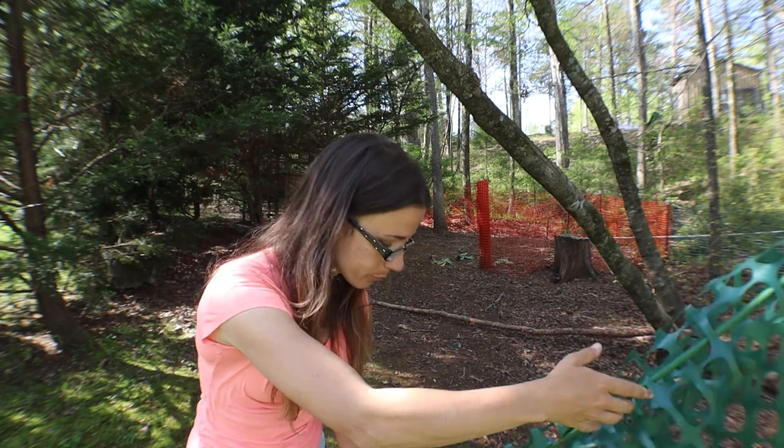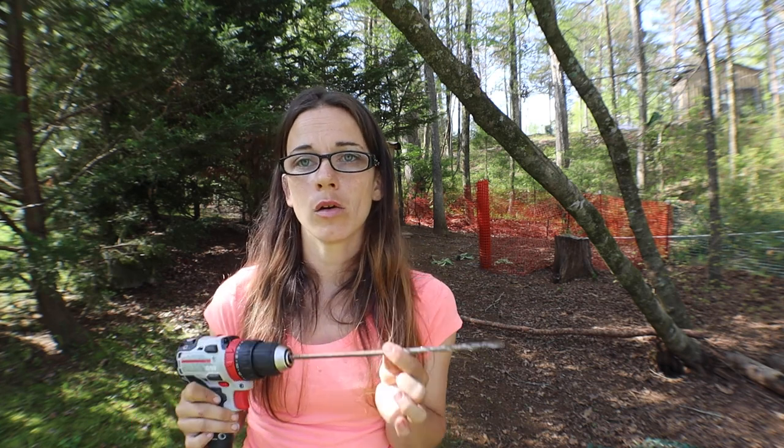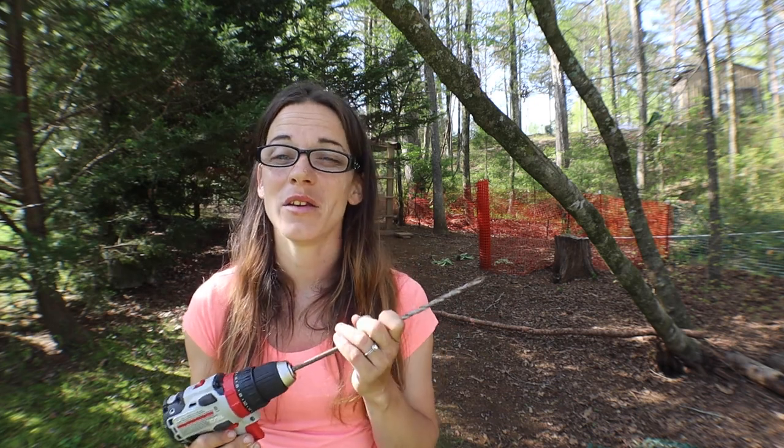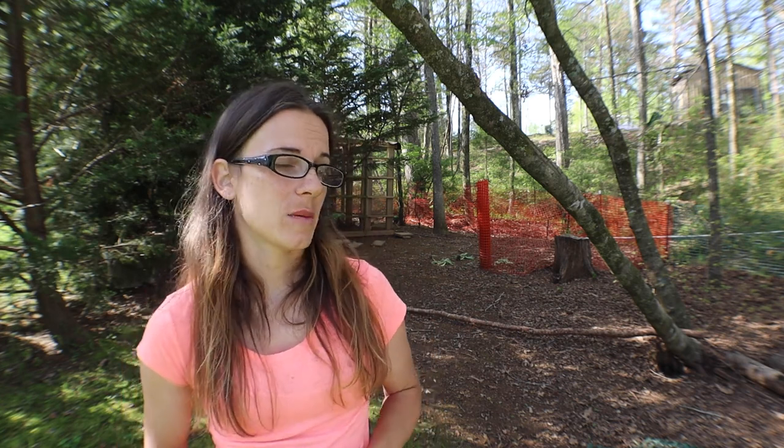We are going to move this fence today. Here's how we're going to stick the poles in the ground — you cannot just push the poles into the ground because they're fiberglass and they will bend and break. So I have a long drill bit that is approximately the same size as the pole and my husband's drill. I don't know the size of this drill bit but it's a long one and you can get down into the soil, especially around Lake Murray because it has a lot of clay.